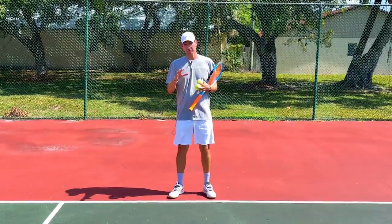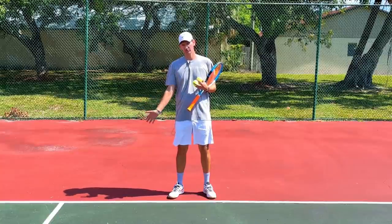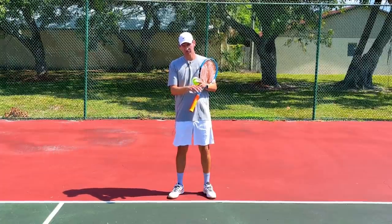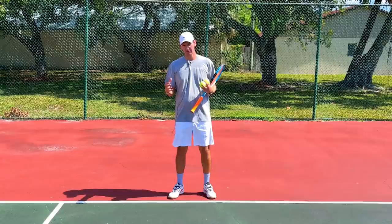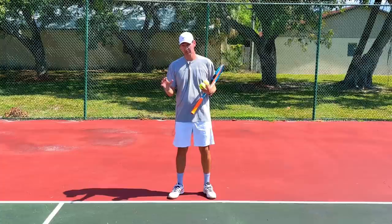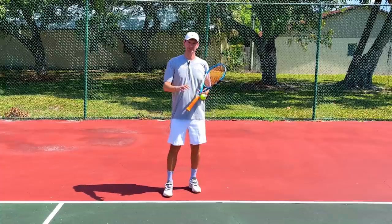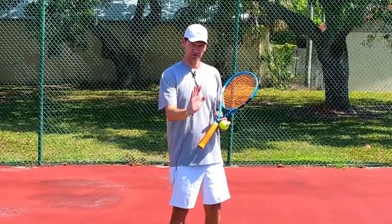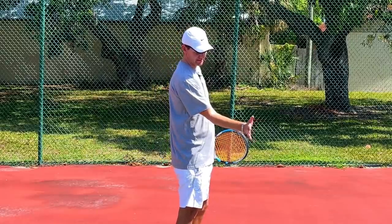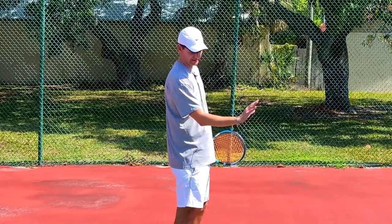Another possible problem — and this might be the worst one — is that players who overuse their wrist or forearm may develop tennis elbow or even a wrist injury. The primary role of the wrist at the moment of contact on any shot in tennis, but especially the forehand, is stability. We get stability on the forehand through wrist extension — the wrist moves upwards into a position like this — which is a very stable position.